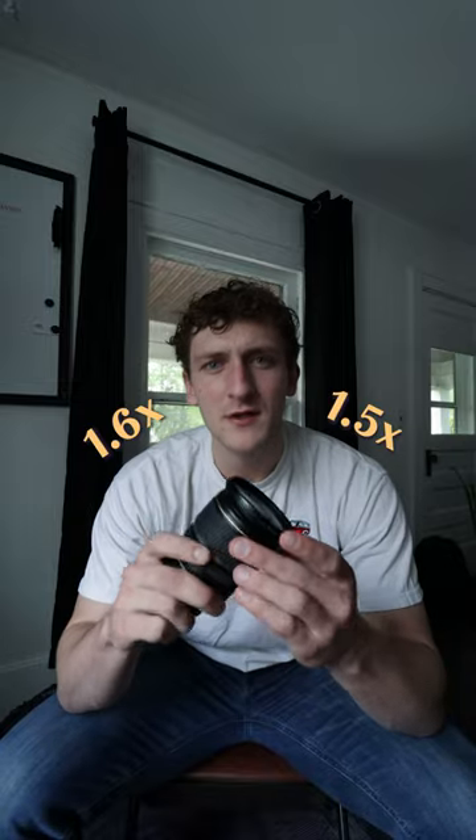Not breaking the bank and camera gear just do not go together. The reason I chose this lens is because I get that 2.8 aperture and a nice focal range. I shoot on APS-C, so I'm getting around 27 to about 80 millimeters.